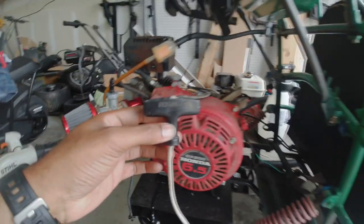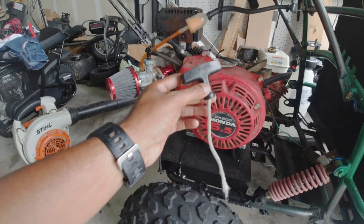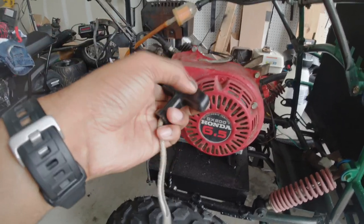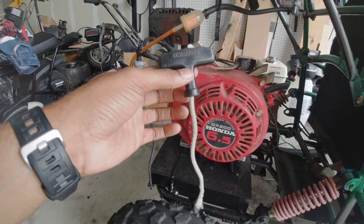The pull cord broke on the GX200 swapped candy cart, so I'm going to show you how I rewind the cord on these motors.